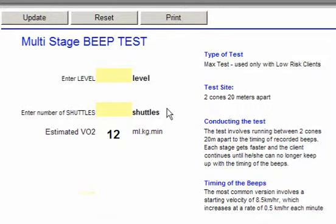Once you finish the test, you will come back to this form and enter the level that the person reached. So let's say they reached level 5, and let's say they only got to two shuttles at the end of level 5. Then the estimated VO2 max for this particular person is 30 milliliters per kilo per minute.